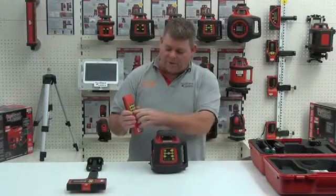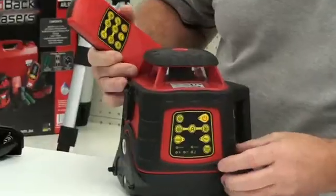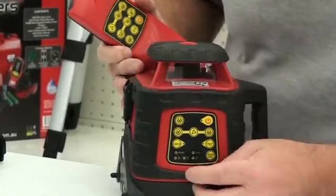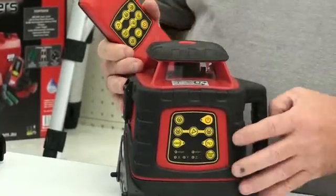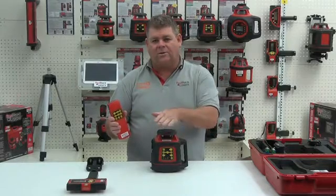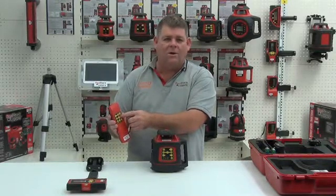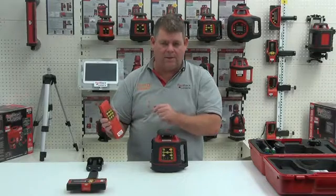The other feature is the slope settings. We can put the laser into grade mode by pressing the grade slope button and it will activate either the X, the Y, or the Z which is the manual mode. Once we've selected either X or Y grade mode, we can then use the dial grade buttons on the remote control to dial the laser down to match a predetermined grade that we want to set the laser at.